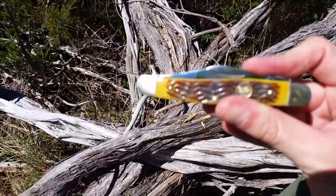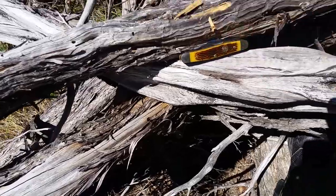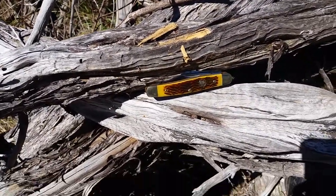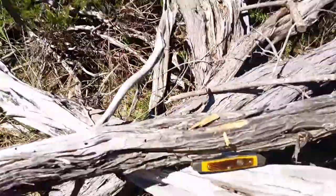There you have it — the Hen and Rooster. I'll make this one a short one. Until next time, take care. God bless. And enjoy the great outdoors. Beautiful. God bless.